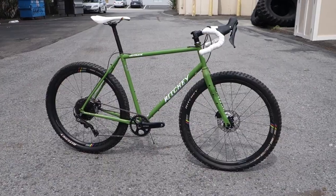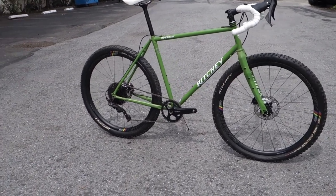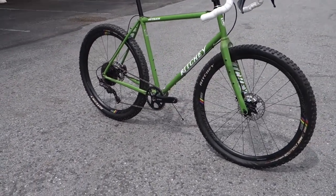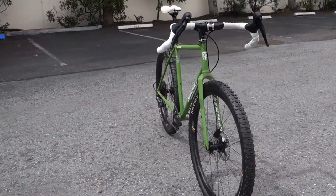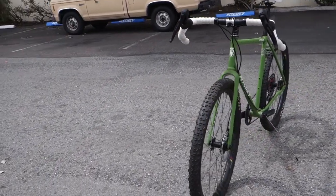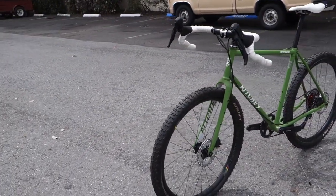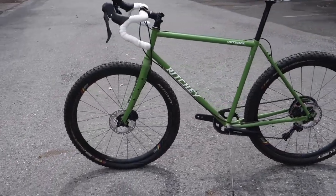This is the new Outback. Outback will be launching on May 1st and will be available in the European market the first week of May and the second week of May in the US. We specifically designed the Outback to be capable of taking both 700 and 650b wheels. Currently this setup is with 650 by 2.1.